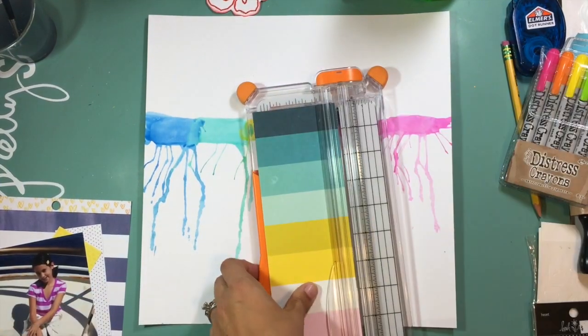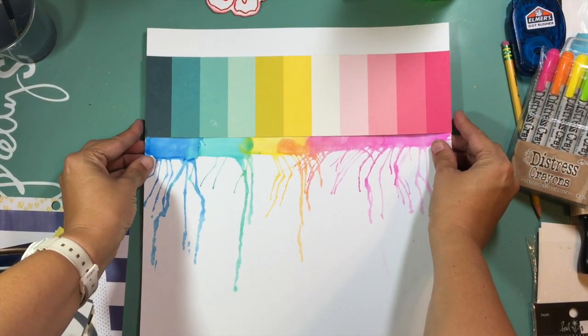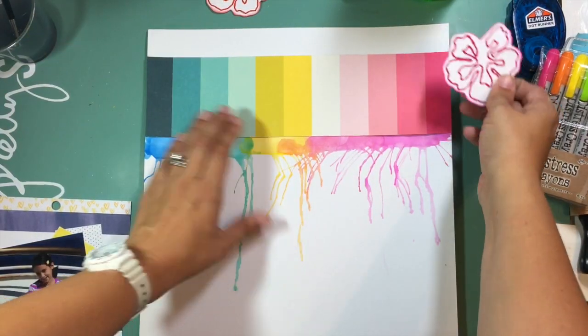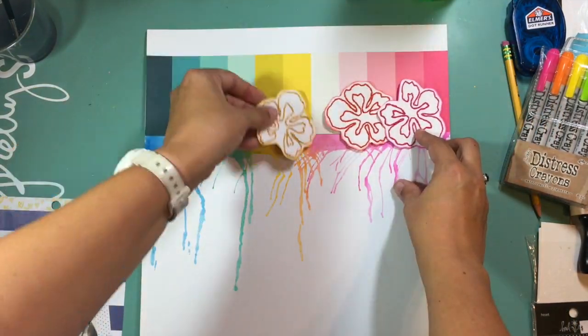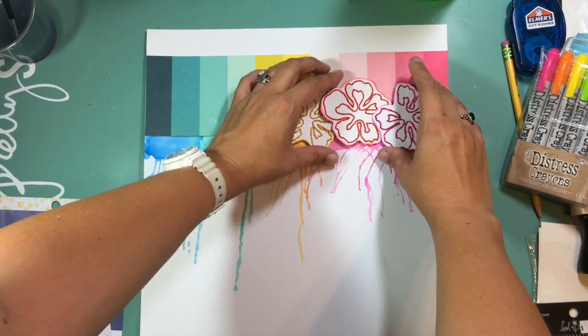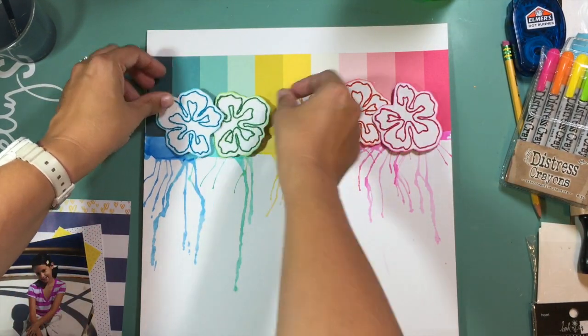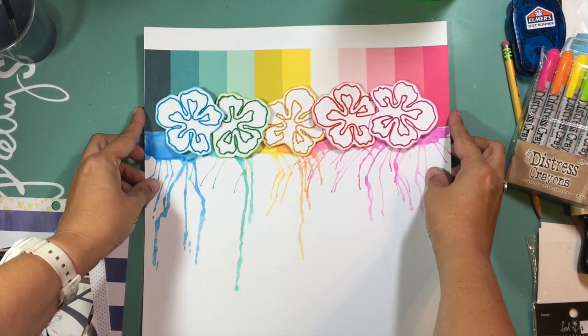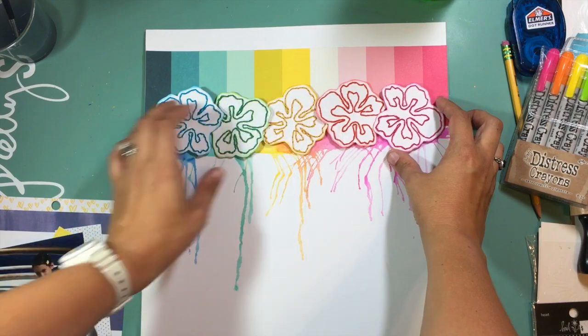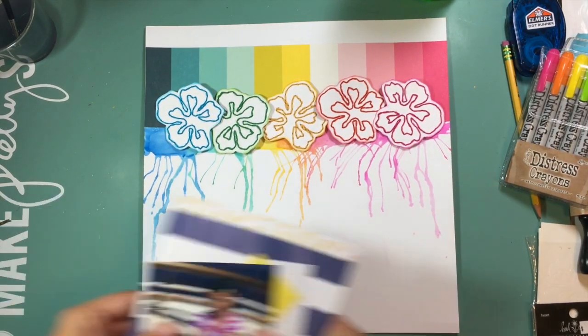I also went back to my stash and pulled out this piece of paper from the Cray Paper Cute Girl collection — not from my kit — because I wanted that border across the top with all the different colors. I'm going to line my flowers up where they match onto that patterned paper strip, and that's going to create the major design element for this page.